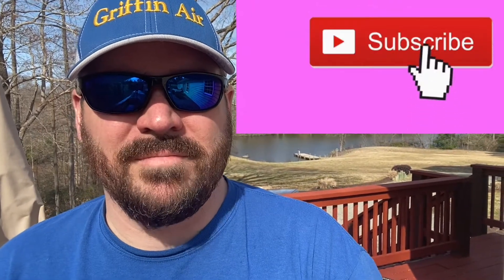Hey guys, before we get to the video, for more tips and tricks in the heating and air industry, please click that subscribe button. Thank you.